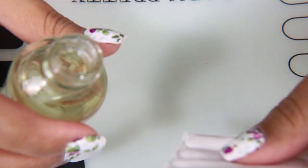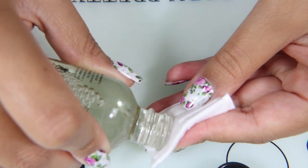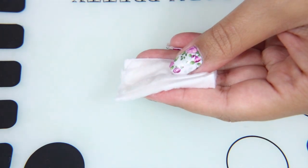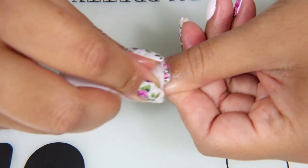The instructions on the box say to soak a cotton ball or cotton pad, wipe each nail first, and let it sit for about 20 to 30 seconds so that the polish remover can be absorbed into the nail polish. Then wipe each nail until the polish is removed and wash your hands afterward.